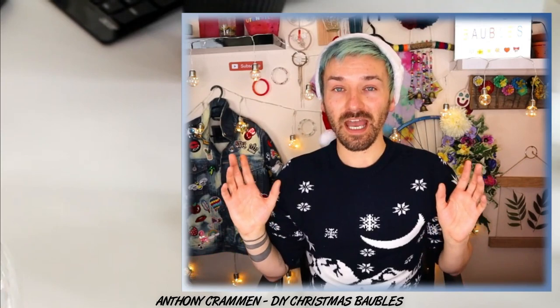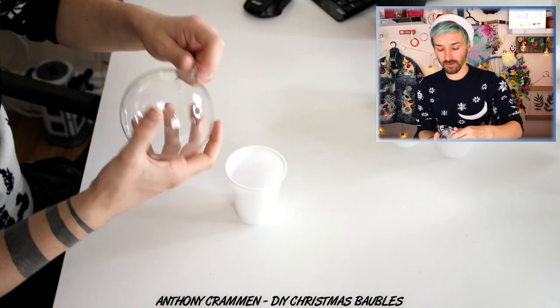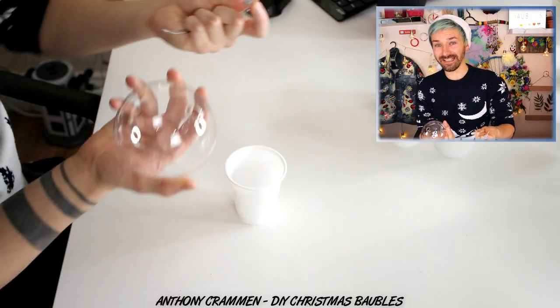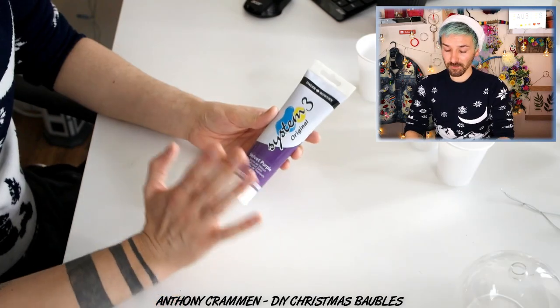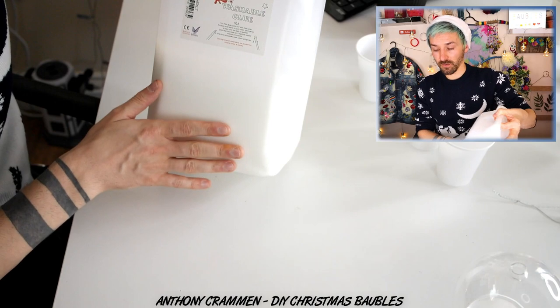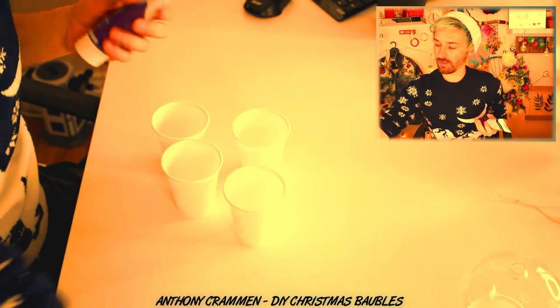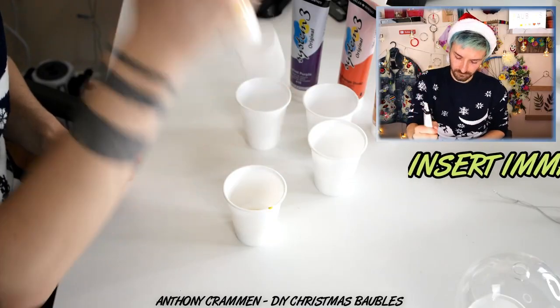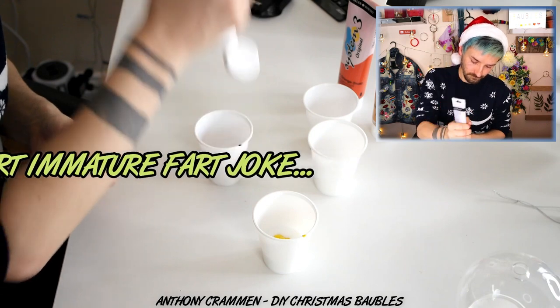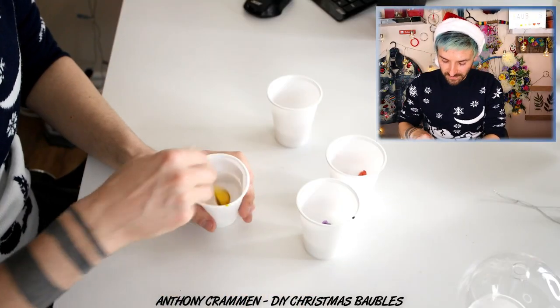For the first bauble I'm gonna show you how to make an acrylic pour bauble. All you need is a glass hollow bauble where you can take the lid off. I'm just gonna mix up some normal acrylic paint in whichever colors you want with some PVA glue, and for this one I'm gonna do four colors — a purple, an orange, a yellow, and a gold. Okay, just give these a stir.